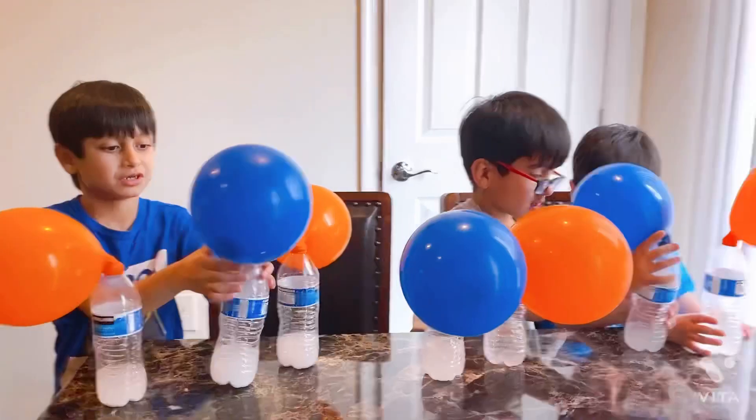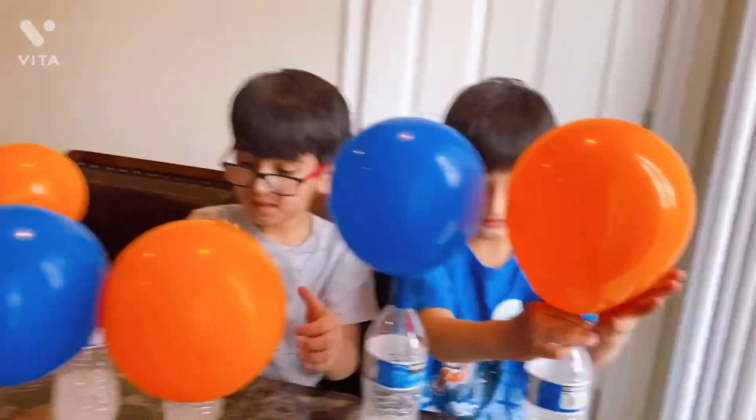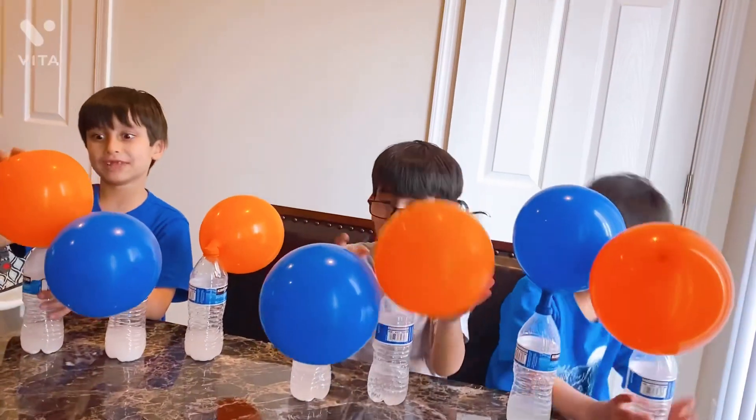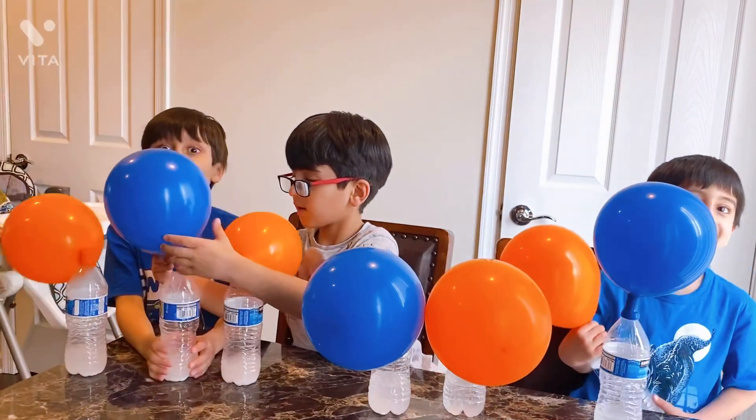I can't believe this worked! I can't believe this worked! That's so awesome! I think... yeah, the blue one won!